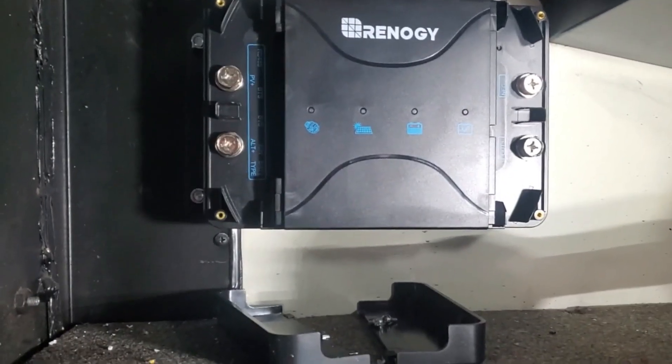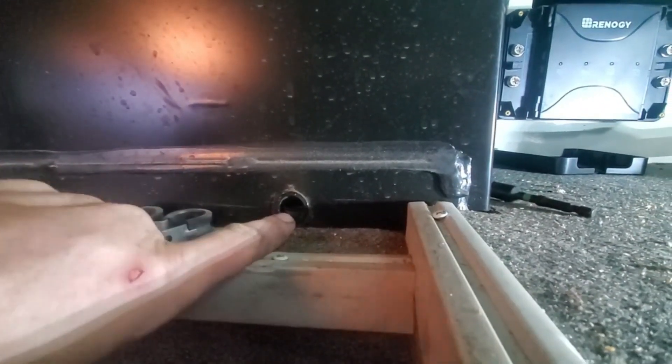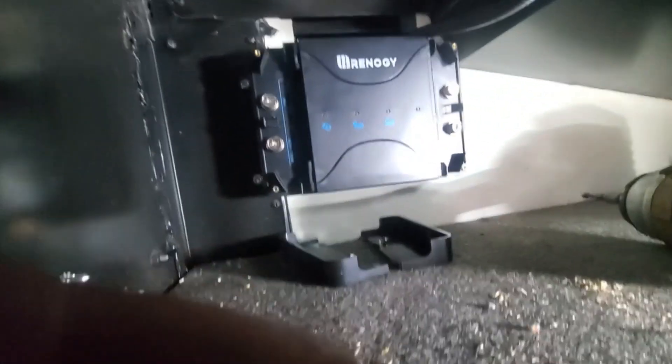Pardon the noise — the furnace is running right beside us, and I've got the motor running to fill the battery up. Here is where I'm going to mount the charge controller — it's an out-of-the-way spot next to the battery box. There's a pre-existing hole; I may need to make it a bit bigger, but from there I can get at the battery easily without it getting bumped. I've got it mounted on the wall. You can see 'PV' for the solar panels — positives there — and there's an alternator input too. I'll get it all hooked up and show you later.